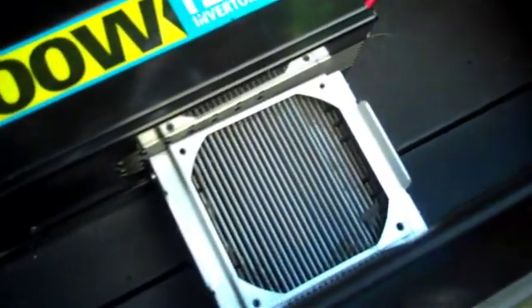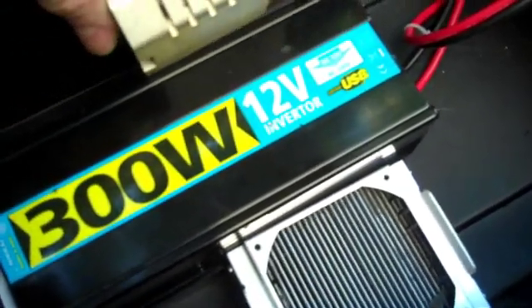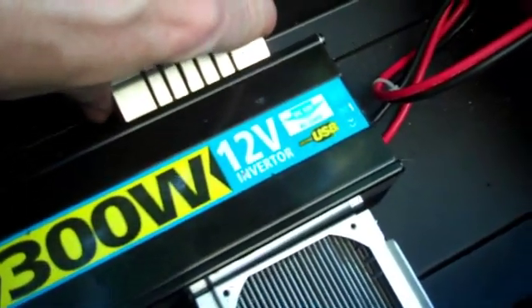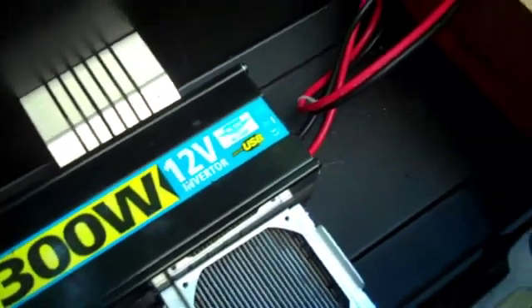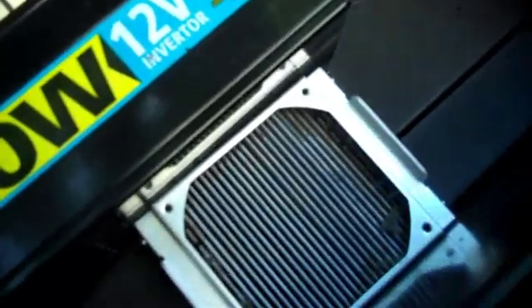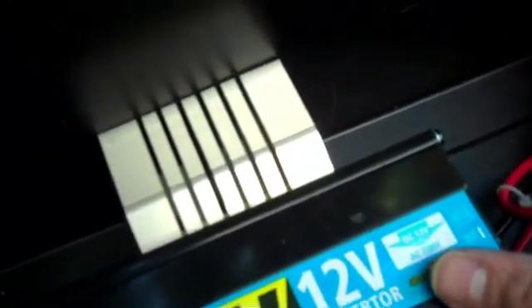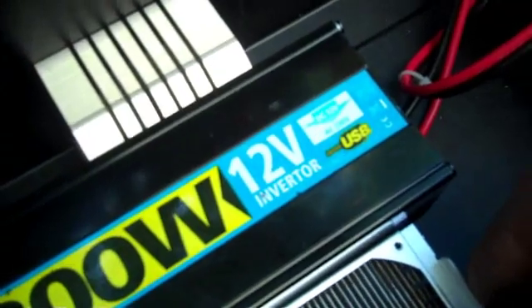In my previous video I considered using these heat sinks — they're from a computer, used to keep the CPU cool with a fan so the CPU doesn't overheat. But I'm thinking now that if the inverter gets really hot, all they'll do is duct the heat away from the inverter into the sides of the plastic box. And hot plastic, melted plastic, fire — so it doesn't seem like such a good idea.